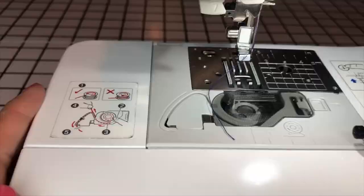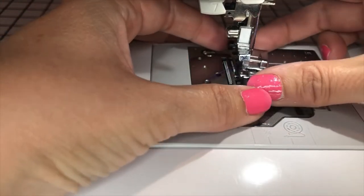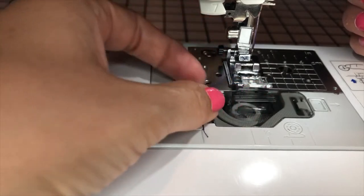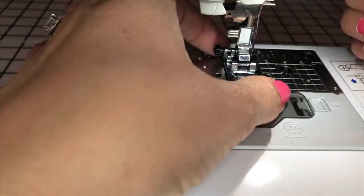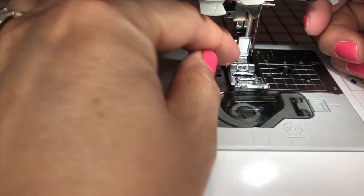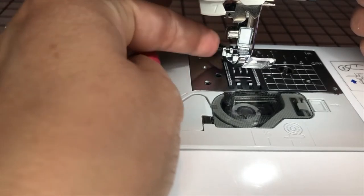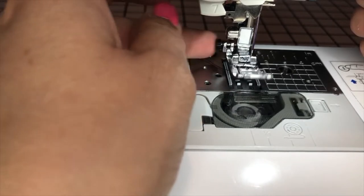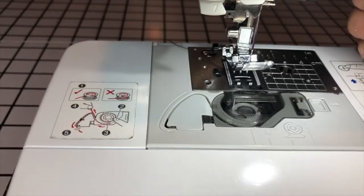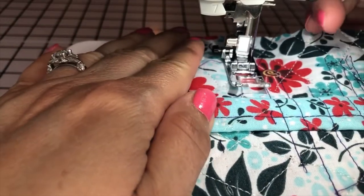Let's go ahead and install this foot. I'm sure you probably know how to do this, but just in case somebody's watching who doesn't — it doesn't take but a second to show. I simply lower my presser foot clamp onto this bar and it locks right into place, and I lift it and it's ready to go. Normally this button is out and the spring is kind of open, and that's what we want. We're going to put our material in here and begin stitching.